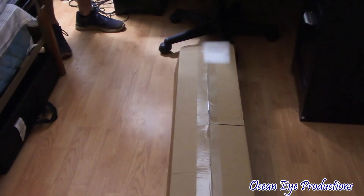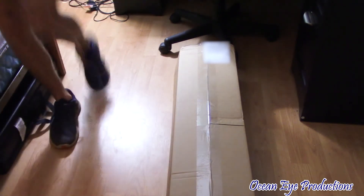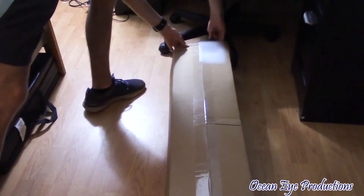Without further ado, let's get to the other package. So we are now on my floor. Sorry for the bad lighting, but this package actually has something to do with lighting and it might go to improve the lighting on this channel.